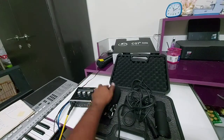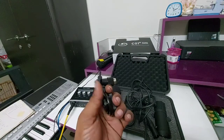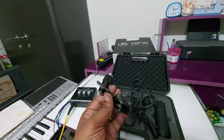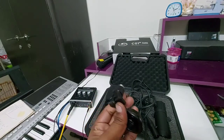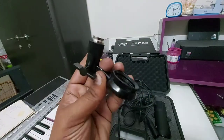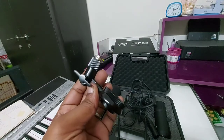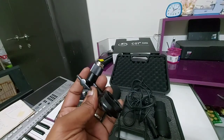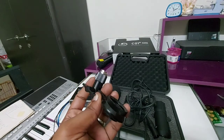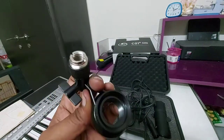We have also got this holder. If you are using any microphone stand, this mic cannot be adapted in a standard mic stand directly, so we need to use this holder. You can refer to one of my other videos on how to use a microphone stand — I got one from Amazon and made a YouTube video on that. We can also see how to connect it to the stand.